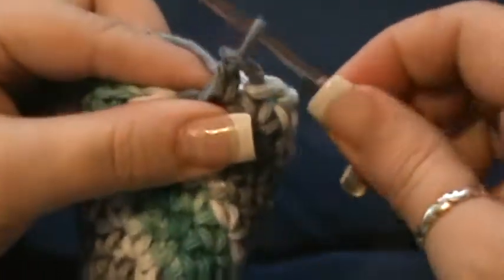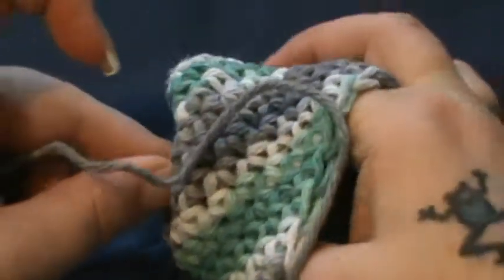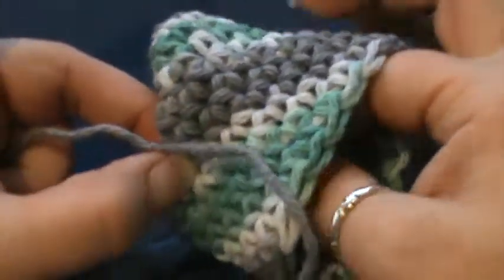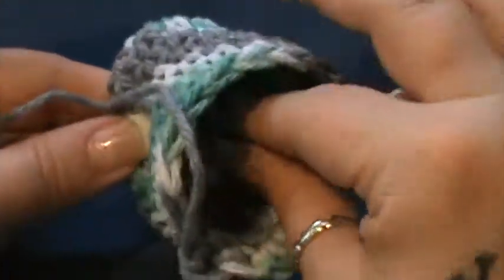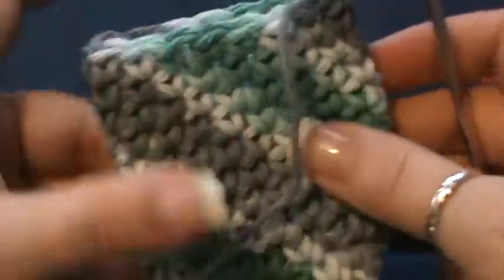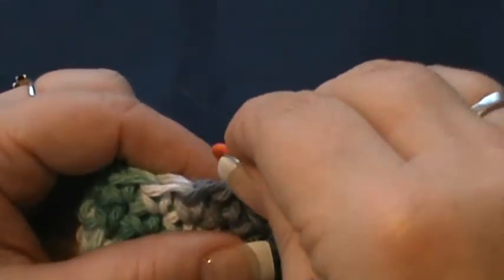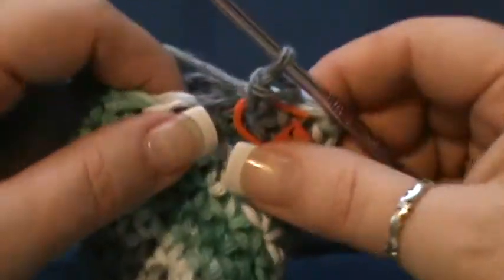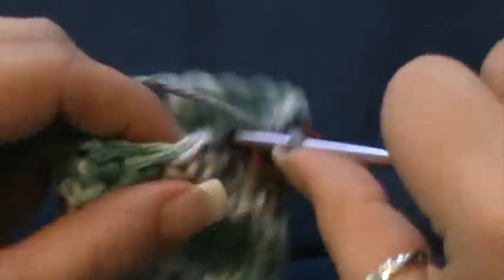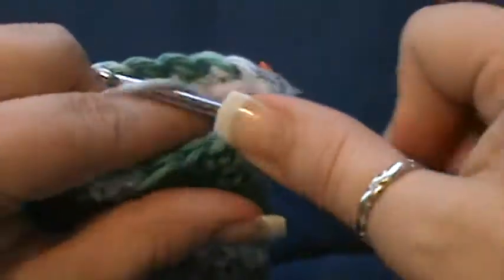I have now reached row 12. Now for row 13, before I go any further, you have to turn this inside out. I do that whenever I'm in the process of going around. So you flip this inside out — you just saw me pull my stitch marker from inside — and you want to put your stitch marker right where your hook is at currently. For round 13, you just want a single crochet in each stitch around, until you get back to where your stitch marker is.